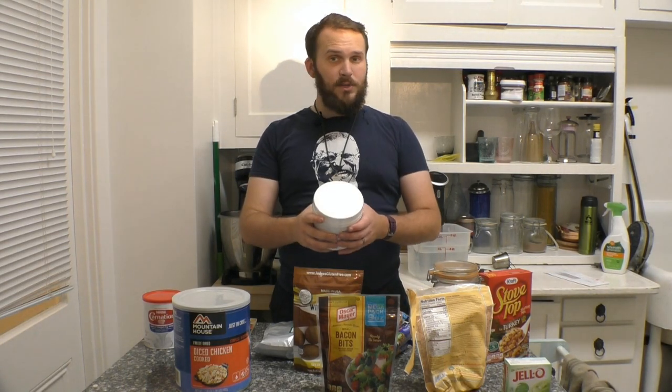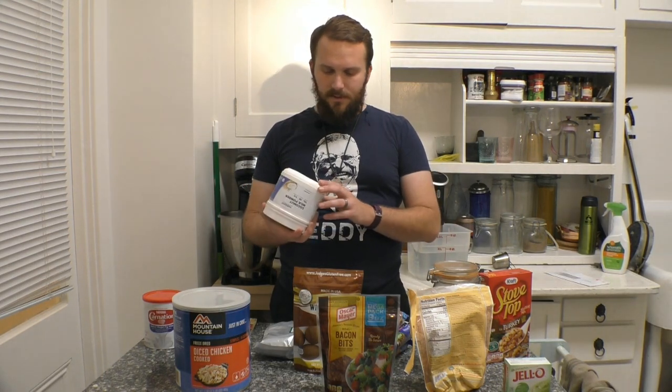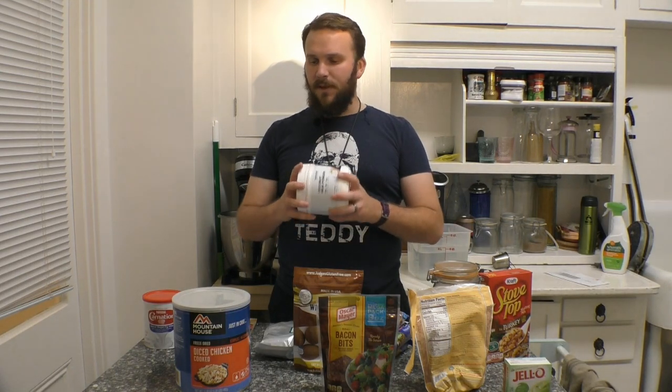On that note, powdered coconut milk. I started using this because I could use it to make curries while backpacking. It tastes just the same as coconut milk once it's rehydrated and makes a really lovely sauce for a curry. It's also a nice added advantage because my wife is vegan, so it's nice to have a non-dairy milk option available for packing.